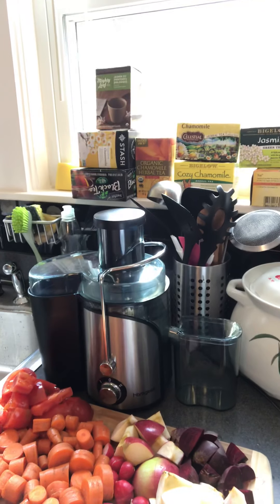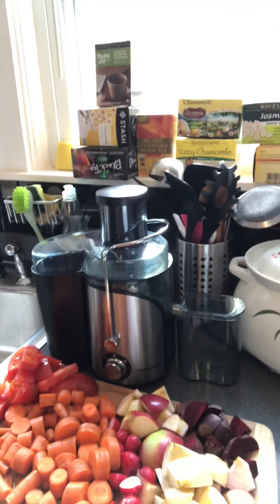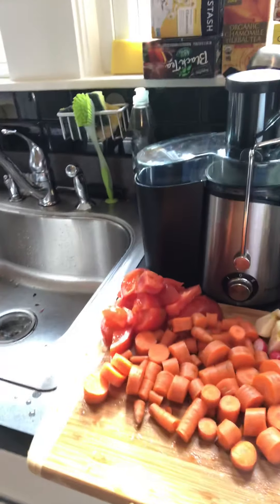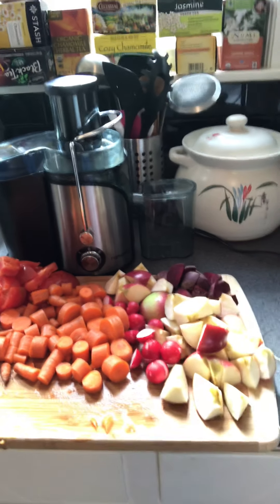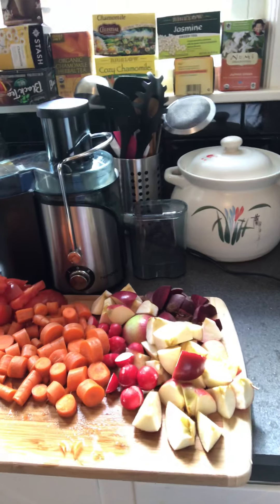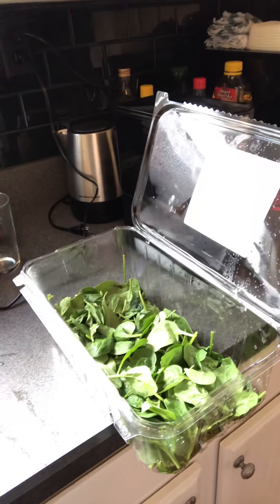Let me show you the ingredients and this is my Home Geek juicer. As far as ingredients, you can see I have tomatoes, carrots, radishes, apple, beets, and some baby spinach leaves.